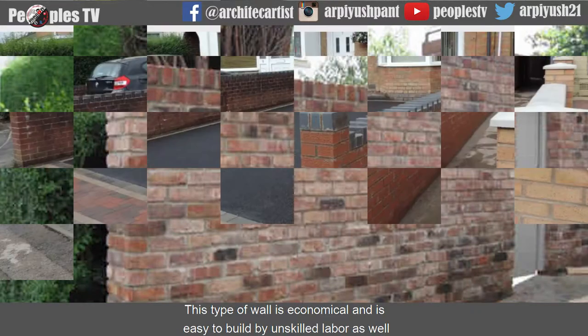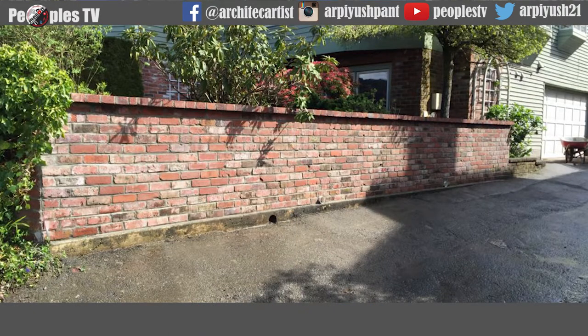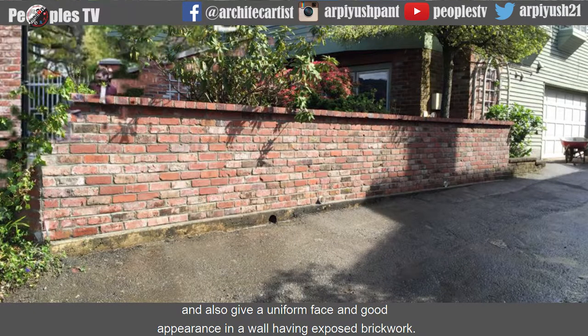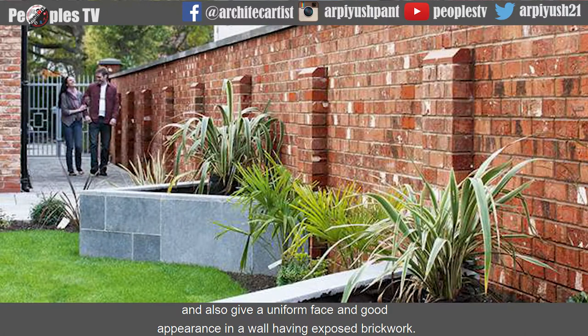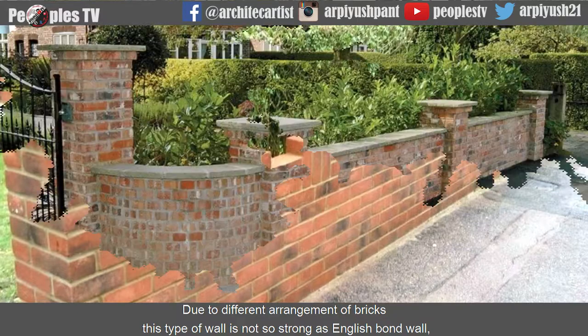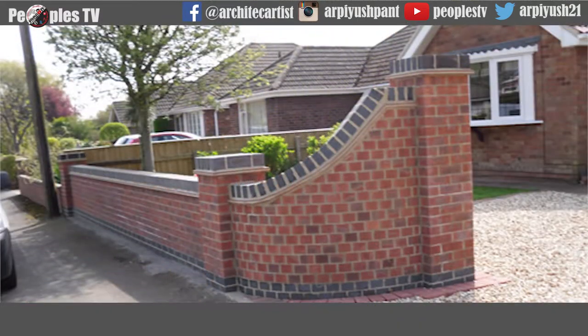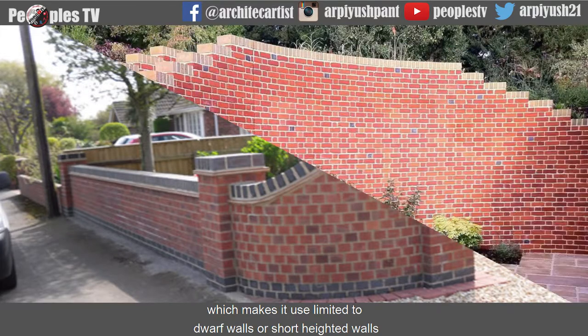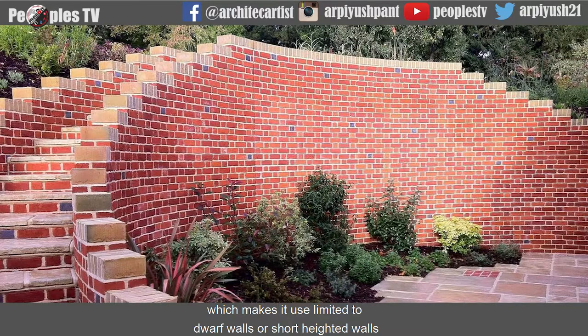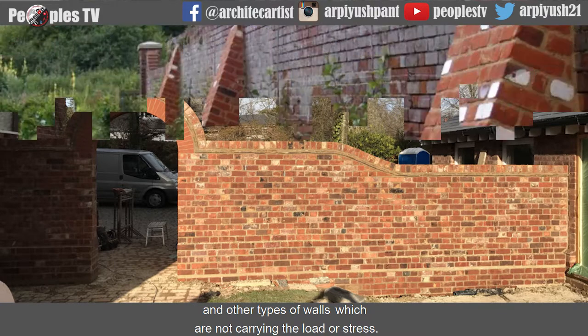This type of wall is economical and easy to build by unskilled labor as well, and also gives a uniform face and good appearance in a wall having exposed brickwork. Due to different arrangement of bricks, this type of wall is not so strong as English bond wall, which makes its use limited to dwarf walls or short-heighted walls and other walls which are not carrying load or stress.